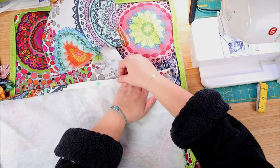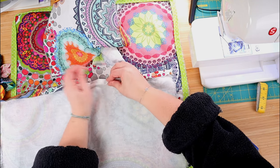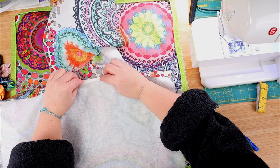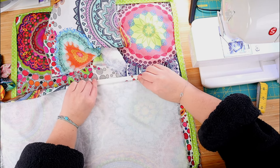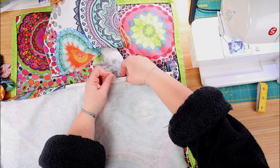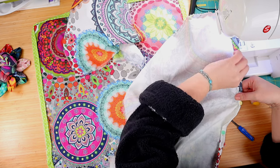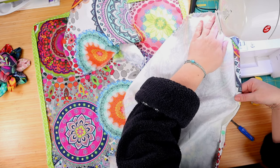Now let's take care of the back. First, we need to make a seam on each border of the two pieces of the back. We just fold the fabric twice, pin it, and sew. Easy peasy. That sewn end will be the one that is shown once the pillow cover is finished. Not only will it make it look good, it will also keep it from fraying over time.